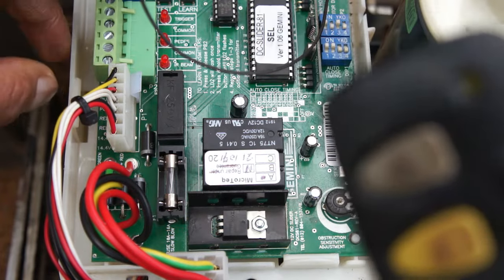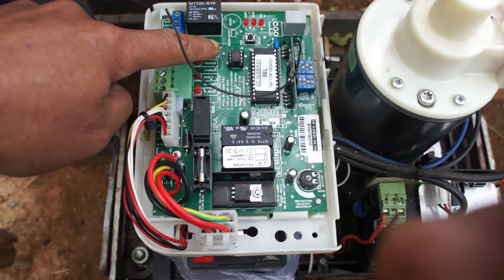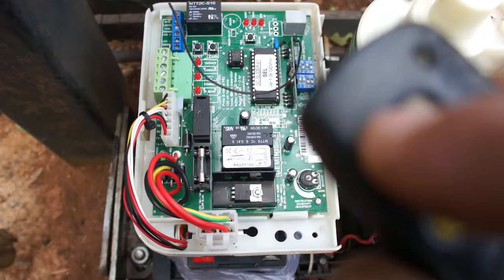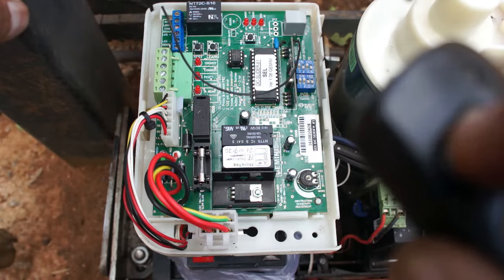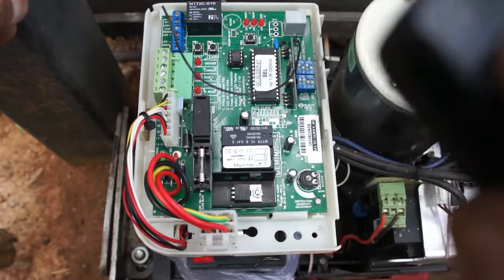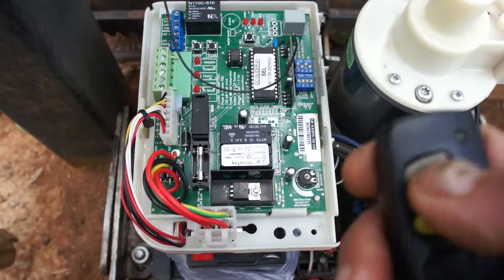To program a new remote, first press the learn button. When the light flickers, take a button on your remote and press it. You'll see the light flickering, which means the gate has learned that remote. When you press the remote again, your remote is now working.